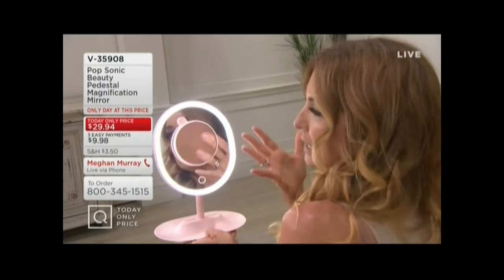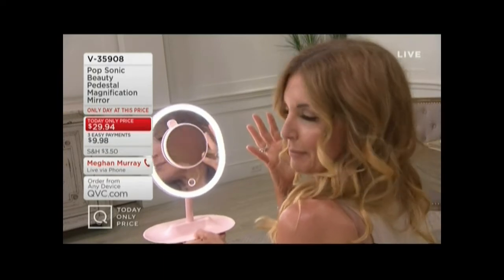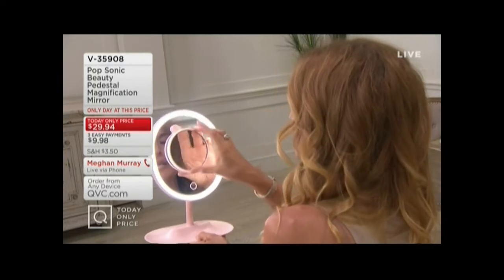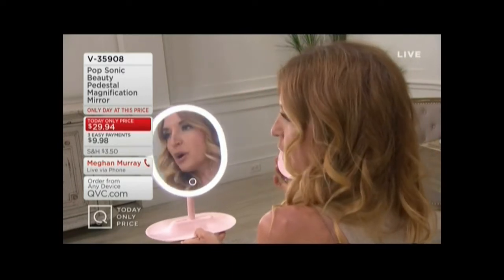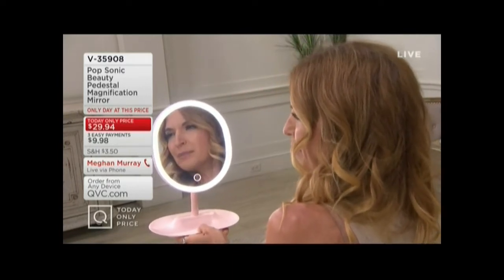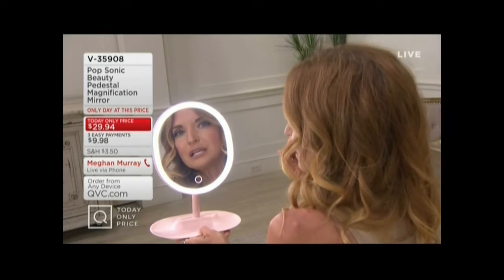Sometimes I don't need to see every little hair that I've clearly missed tweezing — maybe we don't want to see that that day. But maybe I do when I want to get the eyeliner on. And for the most part, when I'm just doing regular makeup, I'm using the one-time magnification, but you see how clear that is.